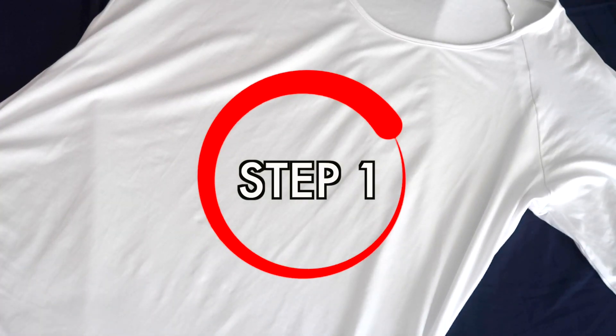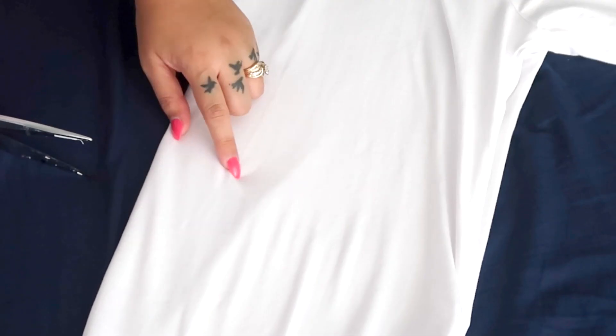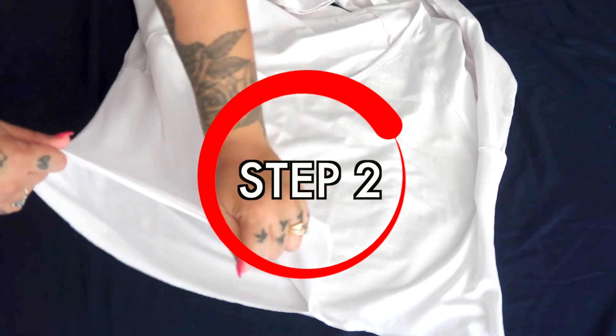I took the dress and folded it in half, aligning all the seams, then cut it all the way across where I wanted the crop top to end — about three inches above my belly button. I knew where to cut because I had marked it while wearing it, so if you're doing an upcycle like this, I definitely recommend doing that so you don't accidentally cut it too short.